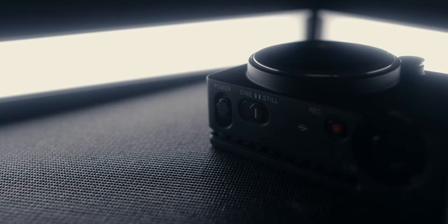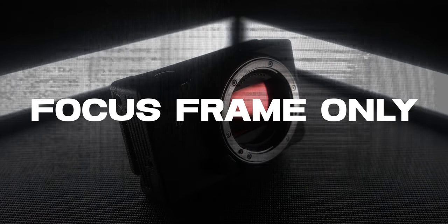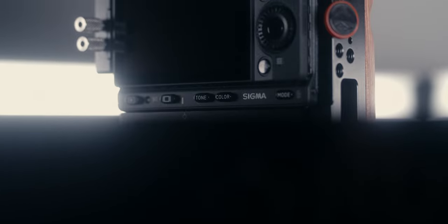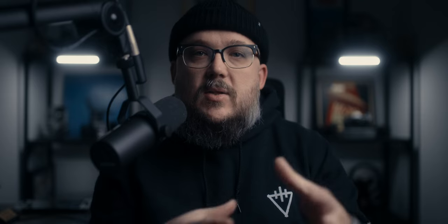Diving into what's new, there are a couple of minor things. First, focus frame only in stills mode, which allows you to change the display so everything is wiped off except your focus frame. You can also now power down the camera while doing a long exposure, which helps with battery consumption. You'll also get a new color profile called warm gold. There wasn't a beta copy of this firmware sent out, but once it's available I'll be testing it and posting samples, maybe on Instagram.